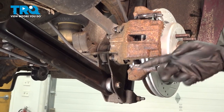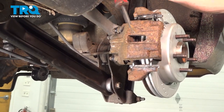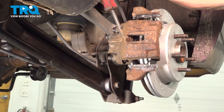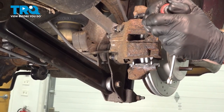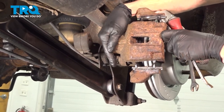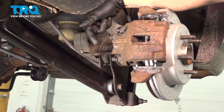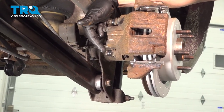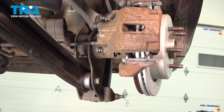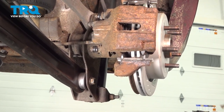Now that we have the wheel off of there, the next thing you want to do is carefully push back the caliper piston. We'll use a small prying device, get inside this area, and gently pull back on the caliper. Once you have a little bit of movement, continue on along the backside. You'll find that you have two 10mm headed slider bolts. Remove the pair and then remove the caliper from the area and inspect the brake pads.